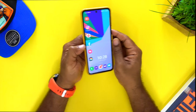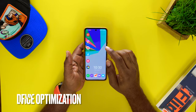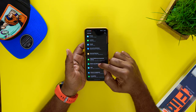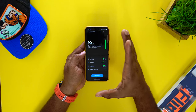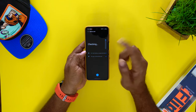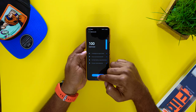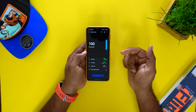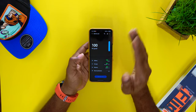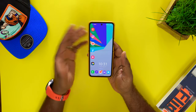Last but not least, you want to optimize this device for the best power and usage. Go to Settings and drop down to Battery and Device Care. It constantly monitors what's going on with your device. When you need to take care of it, hit Optimize — it runs a check, takes care of anything on your device, and once you hit Done you're all set. It gets you the best battery life, best storage, and even checks for viruses.